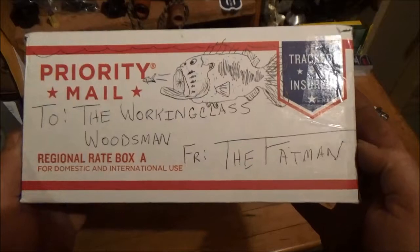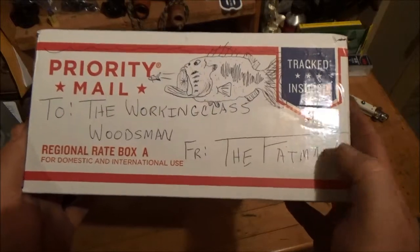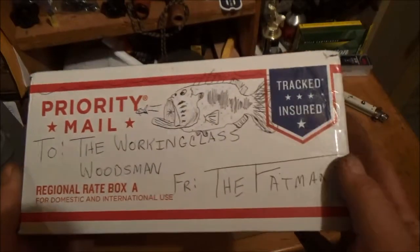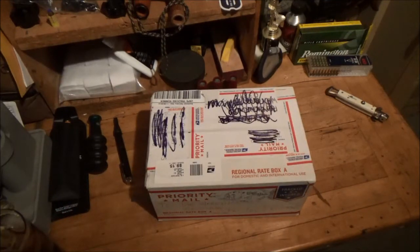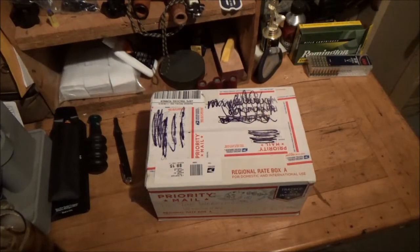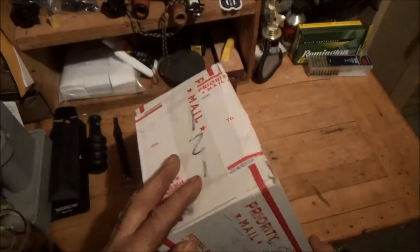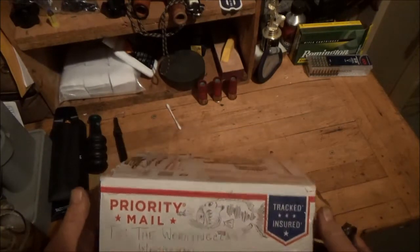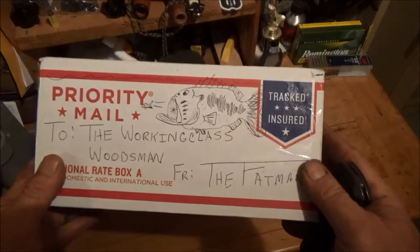Anybody have any idea what's in that box? 'To the working class woodsman, from the fat man.' Largemouth bass chasing baitfish — the usual artwork. Now this is it. I'm going to use that — I broke my neck the last time. The package is a little heavy. There's supposed to be a knife in there, if you can imagine. I only wish my buddy Jim was here with me, because I know how excited he gets when I buy a knife. I wish I could share it with him in person, but sorry Jim — I'm just going to have to suck it up on the tubes like everybody else.